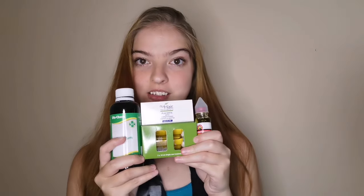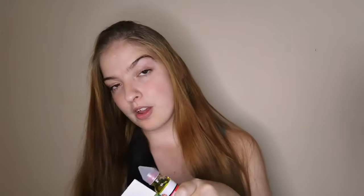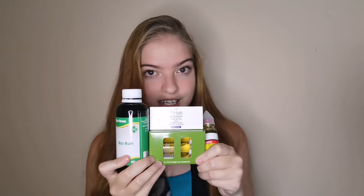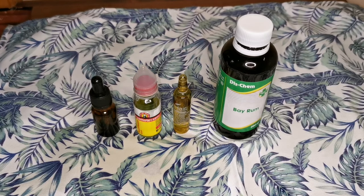I've got three ingredients that have been roaming all over the internet, which my mom and her mom and her mom's mom told me about, but I never really tried them. I am a skeptic myself, but apparently these three ingredients are going to help increase hair growth.